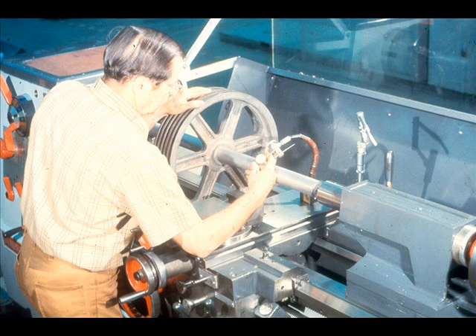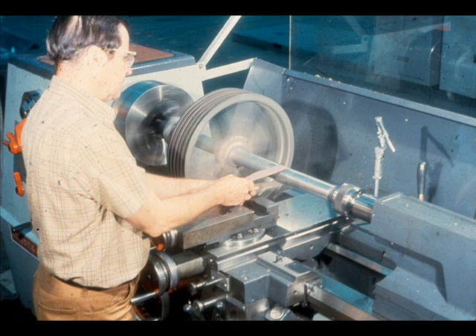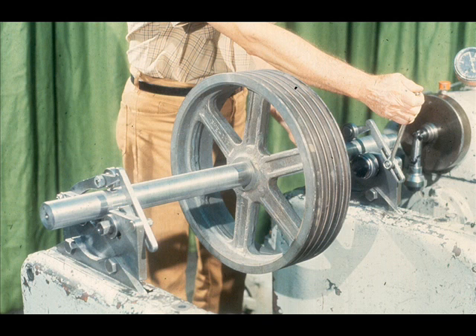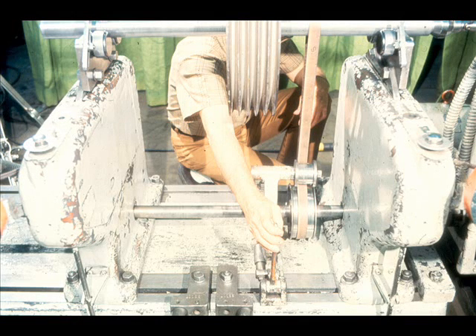First, we will install it between centers in a lathe and check it for straightness. Once that's done, we'll polish the shaft bearing journals to remove any nicks or other irregularities. Now, check the shaft bearing journals with a micrometer to make sure they're not out of round. Note the measurements since you will need them in the next step. We will now install the assembly in a carrier which has adjustable bearings which must be set for the size of the rotating assembly shaft. Secure the shaft in the bearings.